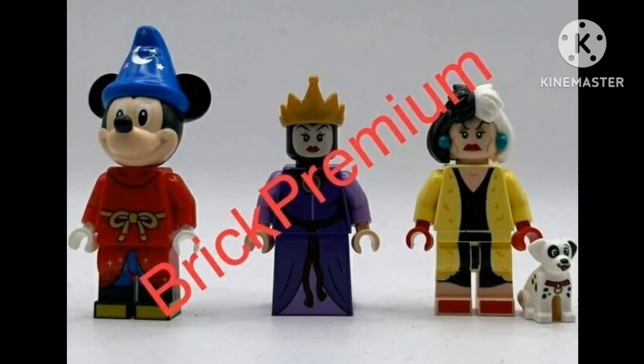What's up guys, welcome back to the channel! Today we got official leaks on Instagram of the three Disney 100 Years of Wonder minifigures, which is Fantasia Mickey, the Evil Queen, and Cruella de Vil. I did cover one of them — Stitch — so go watch that. Let's talk about these three new figures.